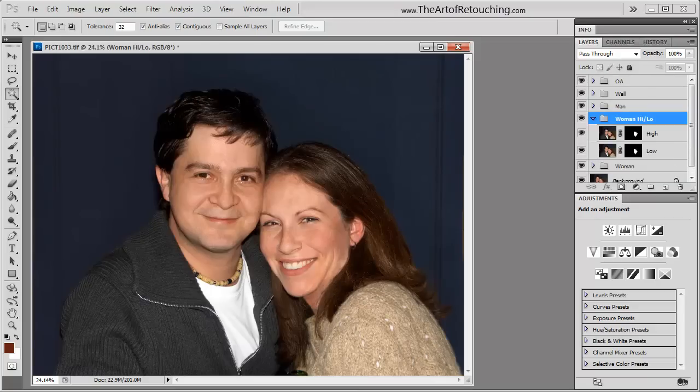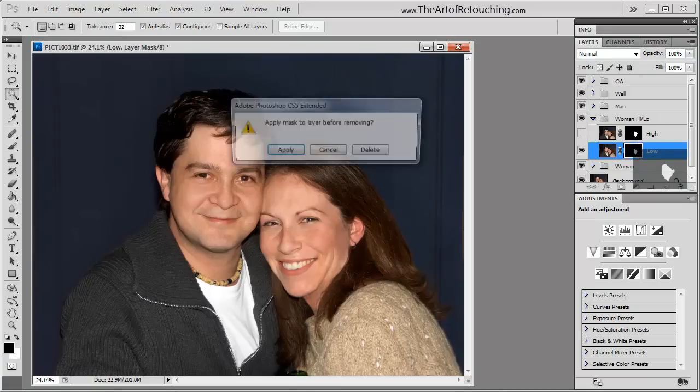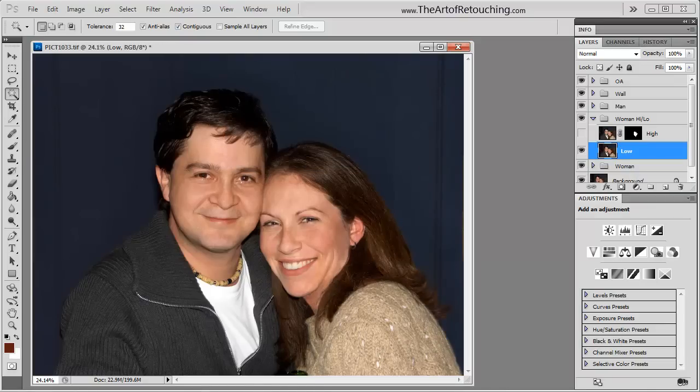What I'm going to do is hide this high pass layer just to show you the change that I make on the low pass layer. In order for this to actually work properly, what we can't have is this layer mask on here. These are identical, but if I actually leave that mask on it does something funky that I don't like, so I'm just going to delete that.